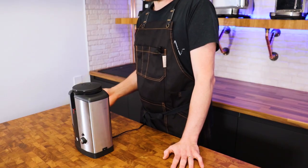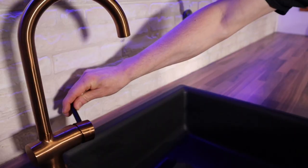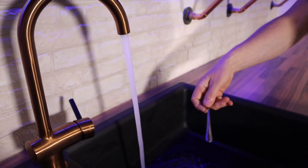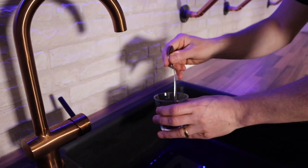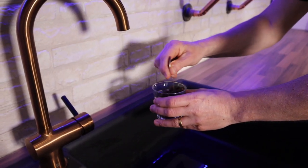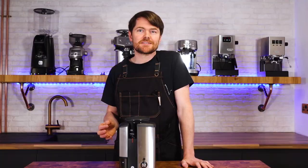So the negatives — there aren't any really. I've read some negatives about static in the grinds container but it's really not much at all, less than I've seen with other grinders. There is a hack for this though: run the tap, put a spoon handle through it quickly just so it gets slightly wet, and then stir the beans with the spoon handle before putting them into the hopper. This greatly reduces static.